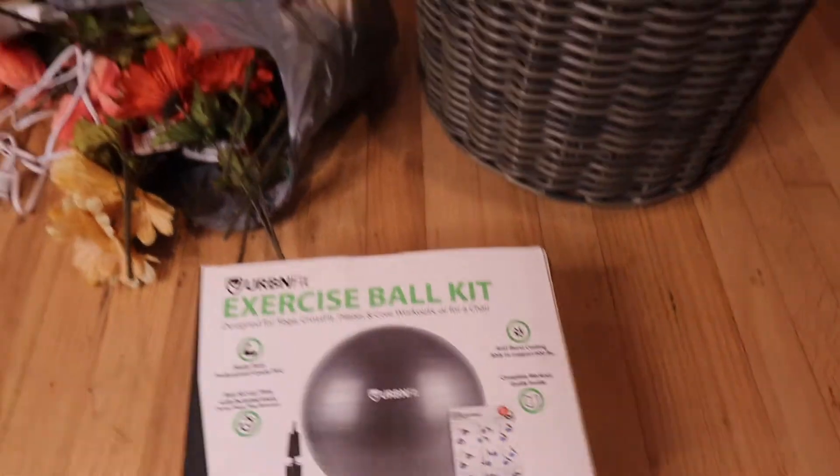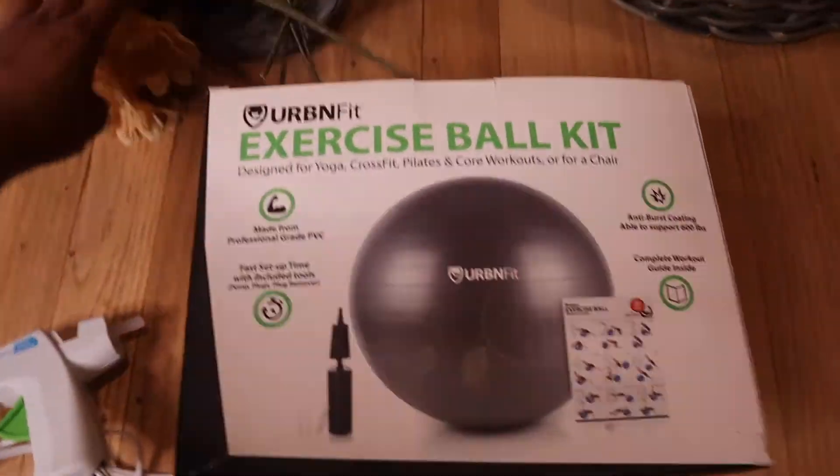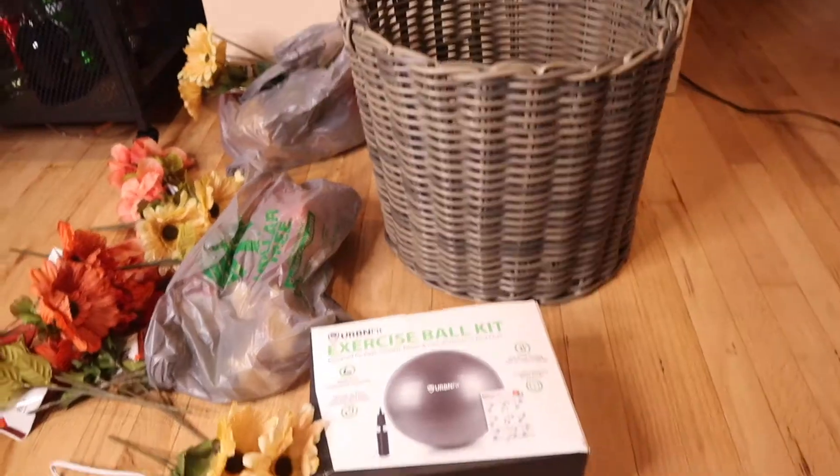I'm going to show you guys how I did a quick DIY hot air balloon for my daughter's photo shoot using a cheap hot glue gun, my old pregnancy ball, some fake Dollar Tree flowers, and also this basket from my house.